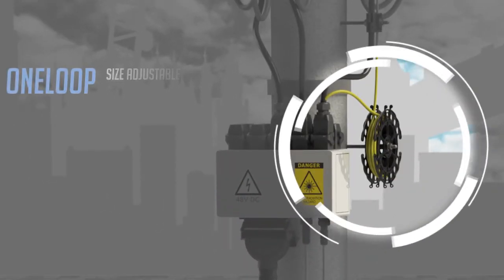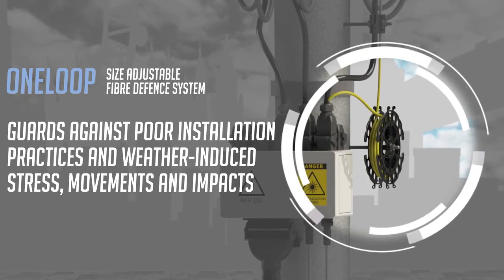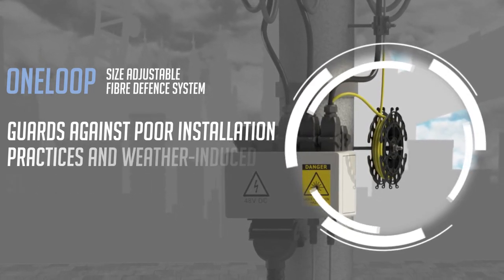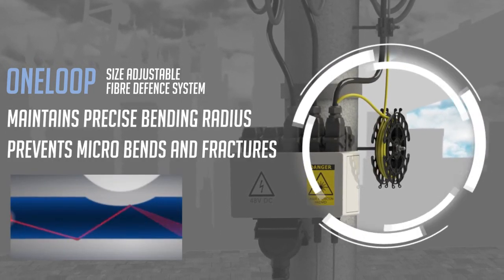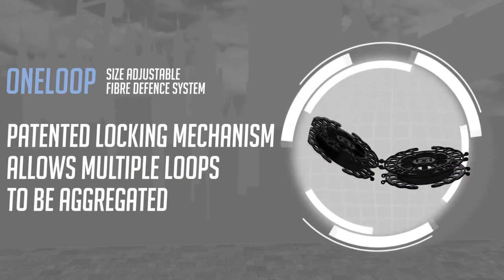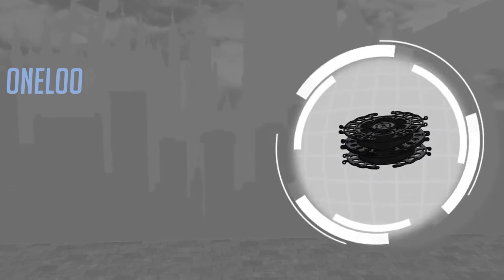One Loop is Hughes' unique size-adjustable fiber defense system. One Loop guards against poor installation practices, weather-induced stress movements, and impacts. One Loop maintains precise bending radius — it prevents radiation losses from macro and micro bends, and total transmission loss from fractures. Hughes' patented locking mechanism allows multiple loops to be aggregated to protect any length of cable.